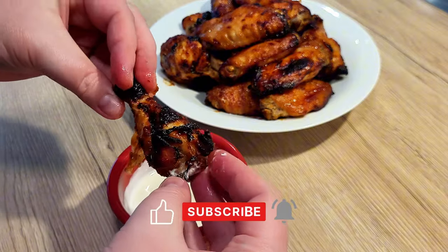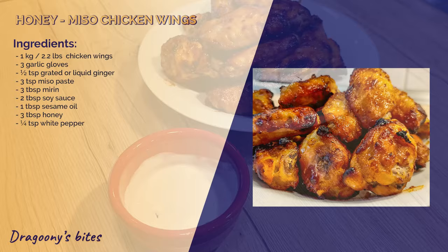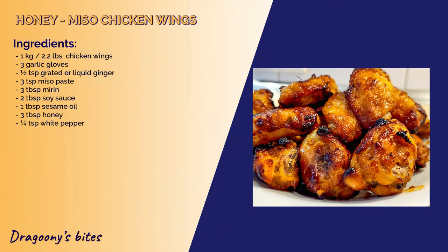Don't forget to like the video and subscribe for more delicious bites from my kitchen. Until next time, bye-bye!